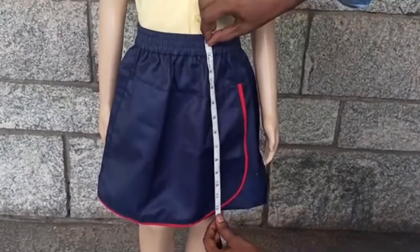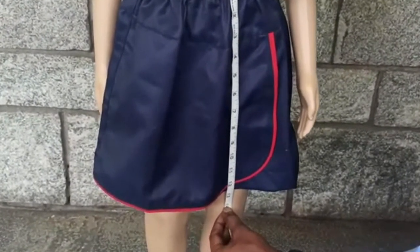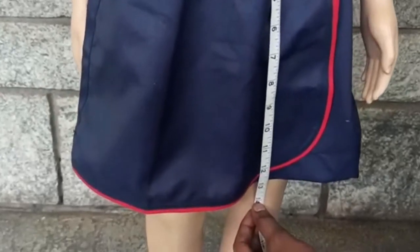The skirt length. For the length, keep the tape at the point where your child wears her skirt. Go all the way down and end the tape ideally an inch above the knee, or as preferred.